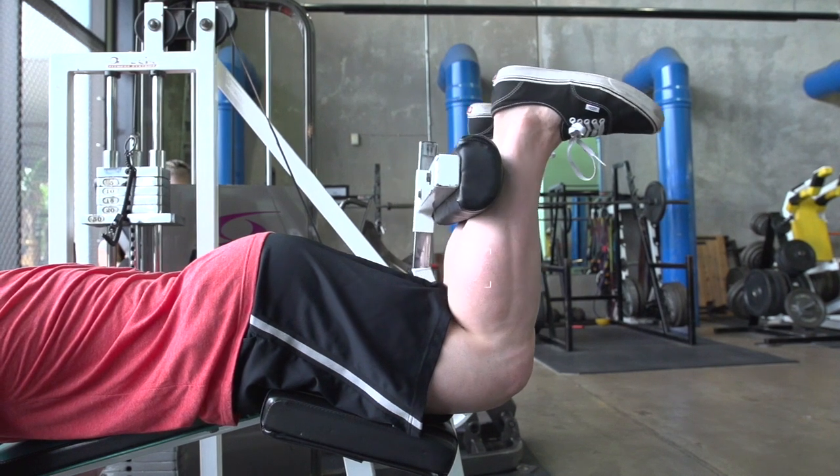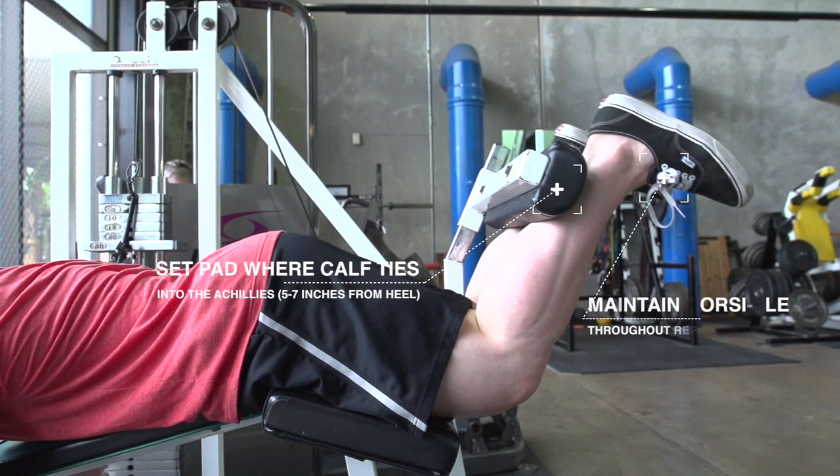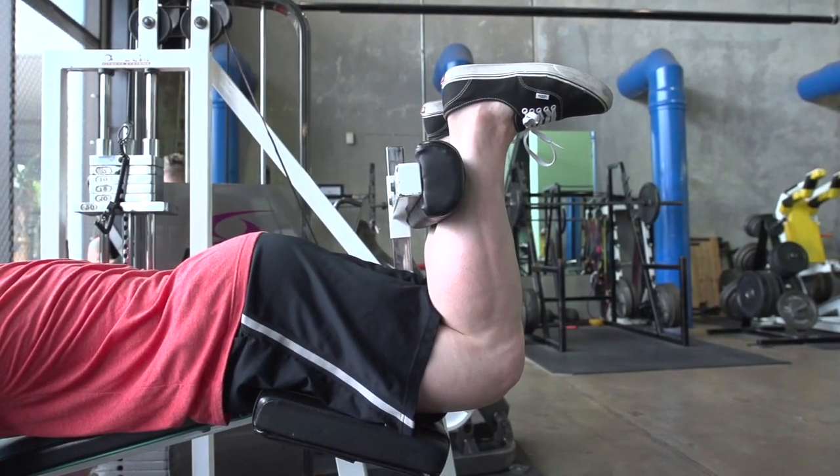Also, when performing this exercise, you want to maintain dorsiflexion — keeping your toes up as much as possible throughout the entire rep — as doing so will allow you to get the hardest contraction possible in the hamstring.